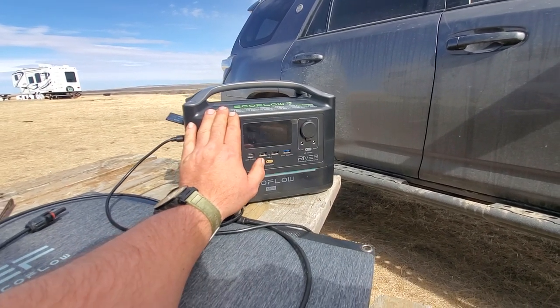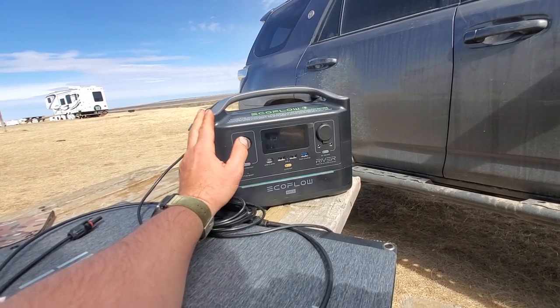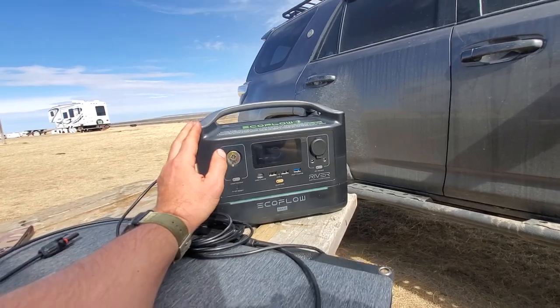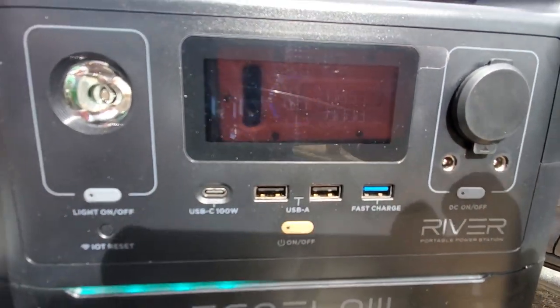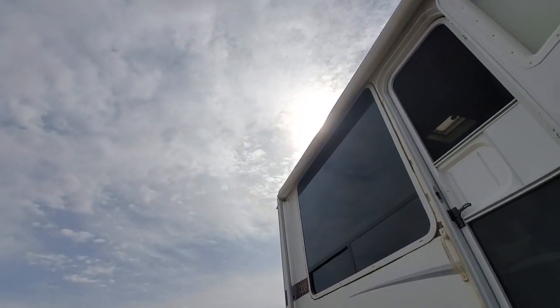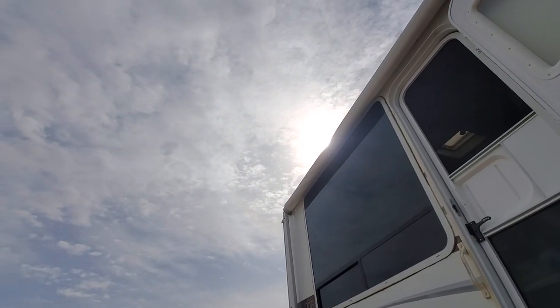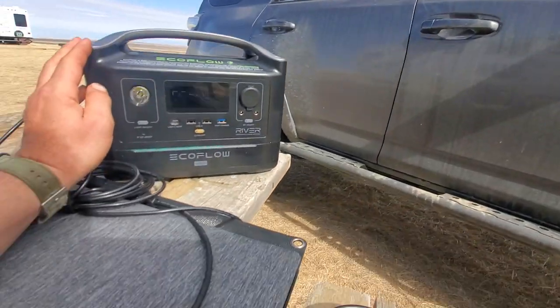It's a great device. I love the fact that it charges so quickly from the wall, and I love that it doesn't limit the 200 watts of solar input. Right now we're getting 93 to 94 watts going in, which is quite good considering we've got haze up there and it's not perfect sun — that's actually really impressive performance.